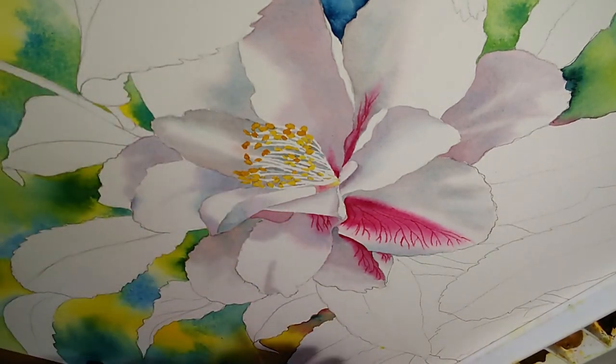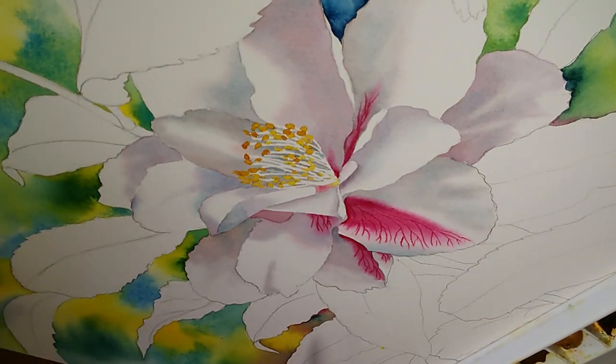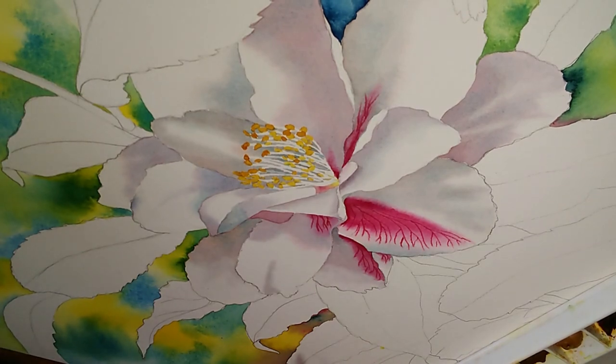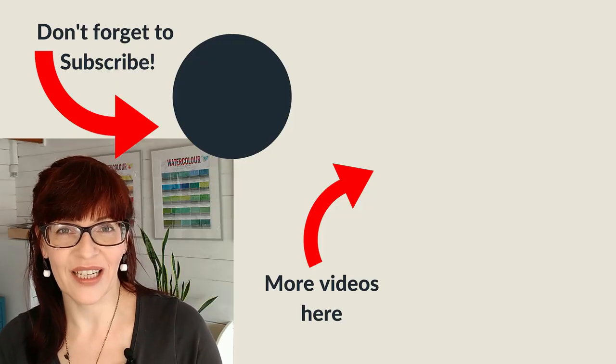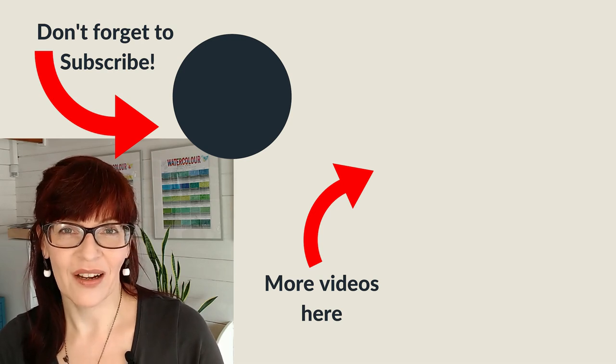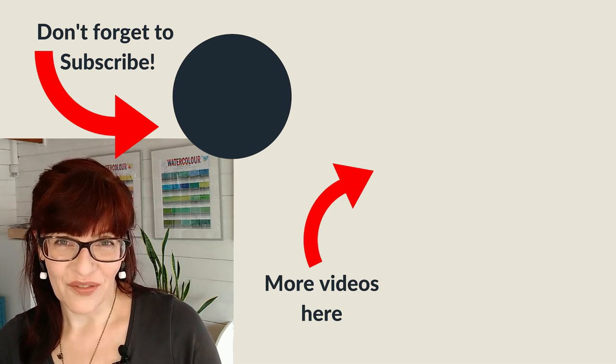If you want to keep track of this painting or any others I do, I have a Facebook group you can join — the link is in the description below. Just press the join button and you can watch all the paintings as they progress and get a few insider tips too. Do let me know if wet into wet technique is something you already incorporate into your paintings, or whether you're going to give it a go for the first time — I'd love to hear how you get on. Don't forget to subscribe to my channel, and you can watch another video right now.